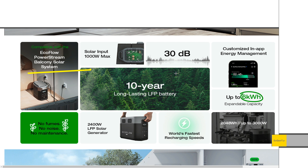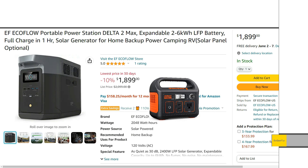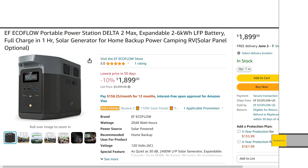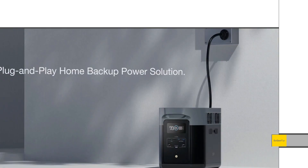That's the new Delta II Max. It's just so exciting talking about these power stations — whatever you want to call them. The features just keep getting better and better. Remember, only about five years ago a little Jackery 240 was the thing to have. Especially with EcoFlow and their app, there's so much potential to customize this thing. I'd also check out the EcoFlow website — they had a promotion with two free solar panels. Check that out while it lasts.